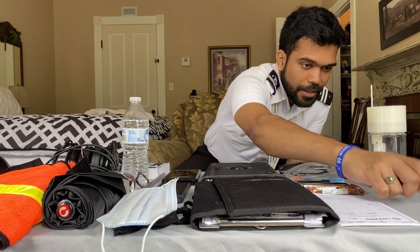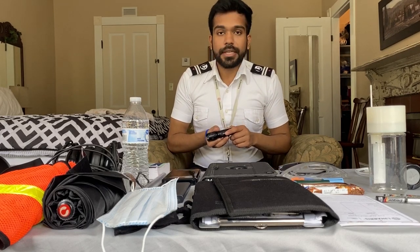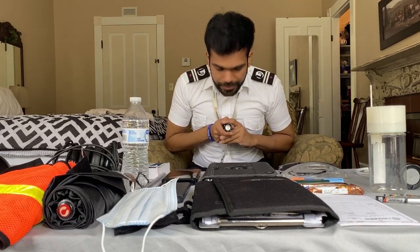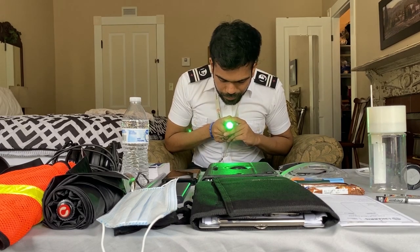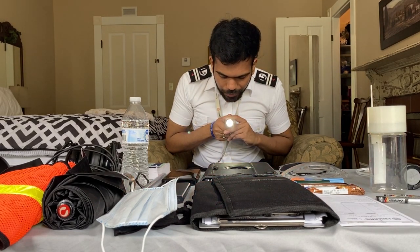I carry some AAA batteries as backup — these are batteries for my CX-3. During your night flights, for pre-flight and inside your flight, you need a flashlight. I always carry a flashlight — it's again from ASA and has three different colors: green, red, and white.